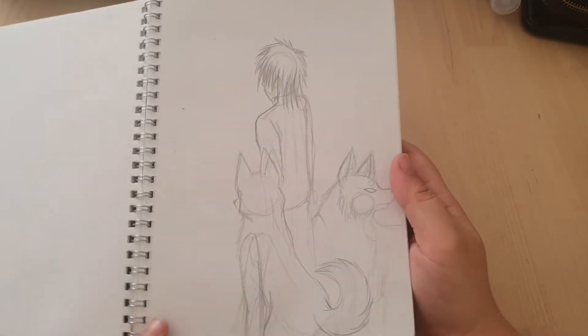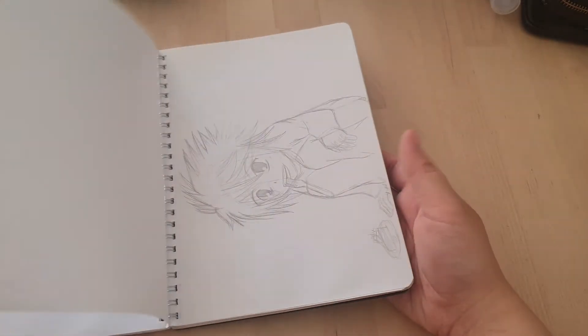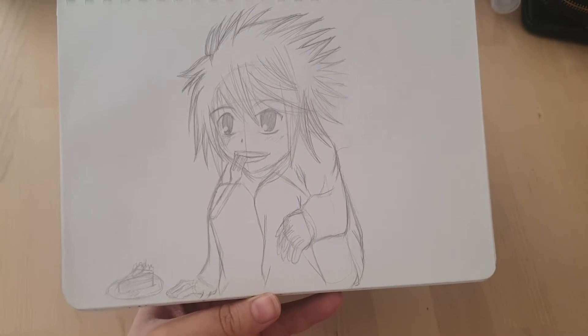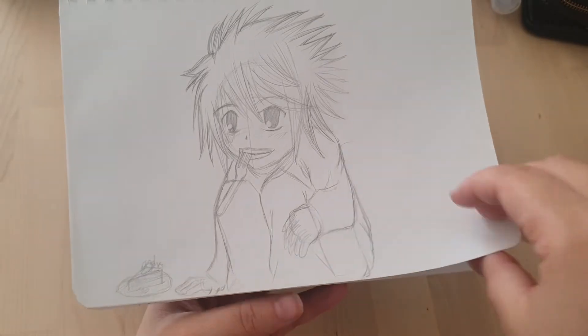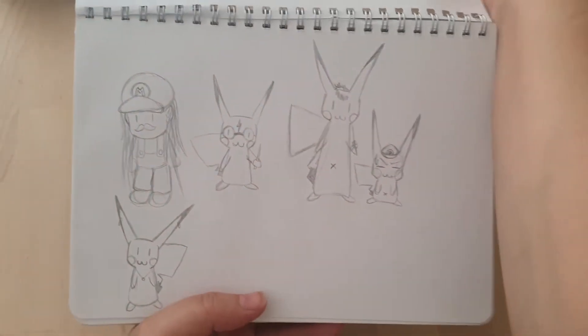Something random. More wolves. I'm pretty sure this is a pretty common drawing — it's from Death Note, and I didn't actually watch Death Note. Don't shoot me. But yeah, I didn't watch Death Note. I don't remember the character's name.